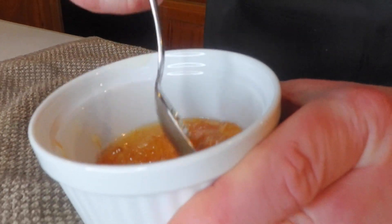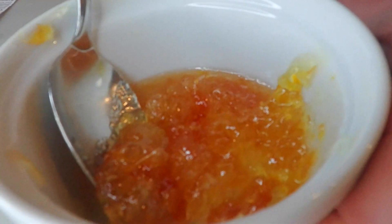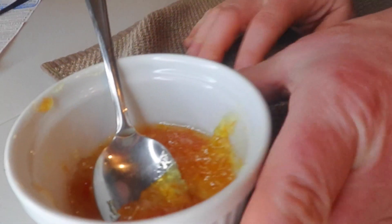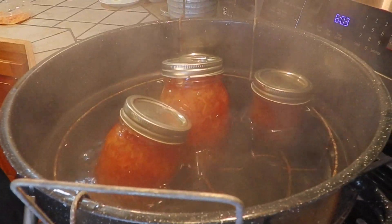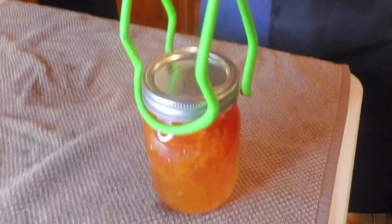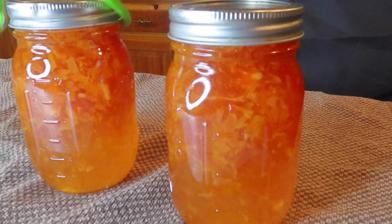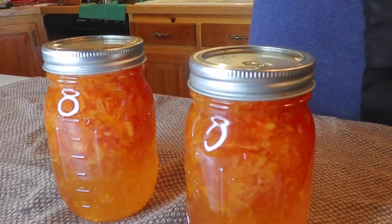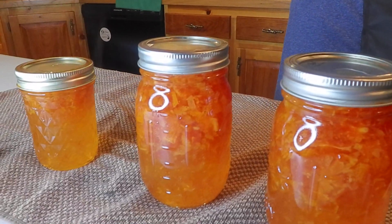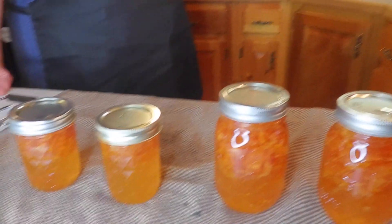So this is the marmalade — this was a little bit that was left. Look at that, how delicious it looks, the color. This can be enjoyed on toast. So over here, the 10-minute timer has gone off. We've taken the lid off — boiling very hot — and now what I'm going to do is get these jars out of the water bath canner. You'll see some of the fruit is floating to the top; that's normal. What I will do is, as this cools, I will jostle it around a little bit and disperse the fruit a bit better. So that's orange marmalade made with Cara Cara oranges.